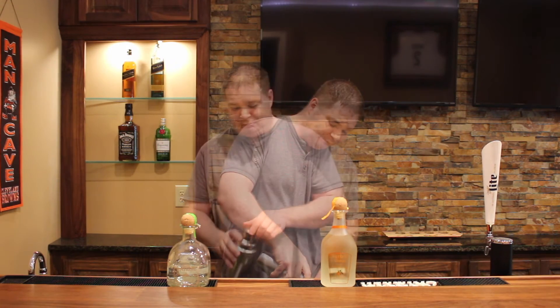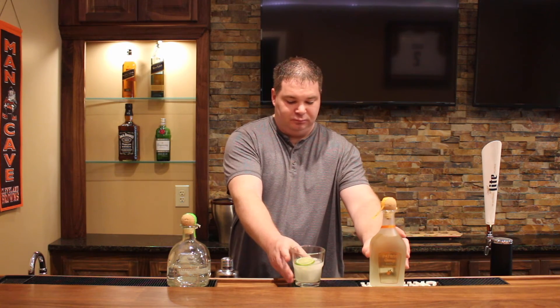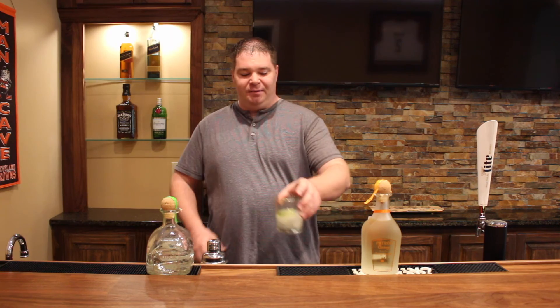Strain and serve. And that is our Hacienda Margarita. Let's give this a try. That's good — you definitely get the margarita flavor without all the extra sweetness that you normally get with a traditional margarita mix. So there you have it, the Hacienda Margarita. Definitely go ahead and give that a try this year for Cinco de Mayo. If you enjoyed this video, please give it a thumbs up and leave a comment below if you try this drink and what your thoughts are on it. Have yourself a safe and happy Cinco de Mayo. Take care.